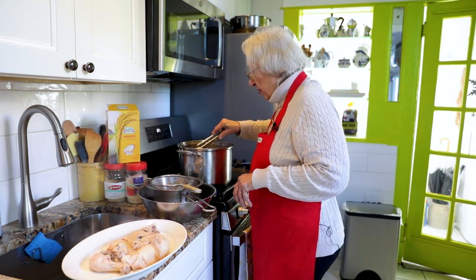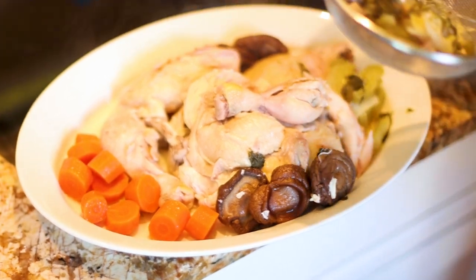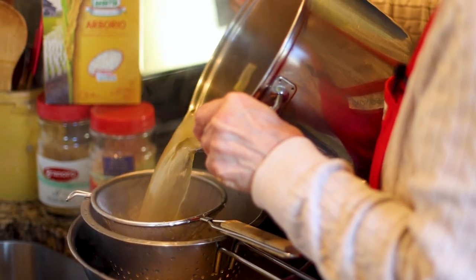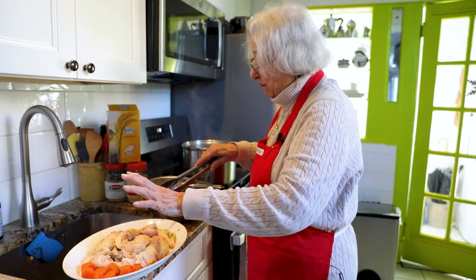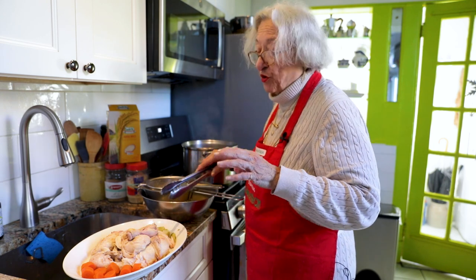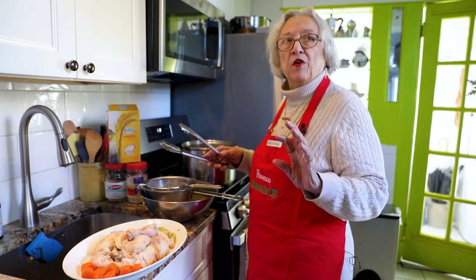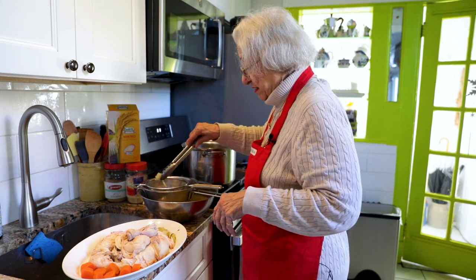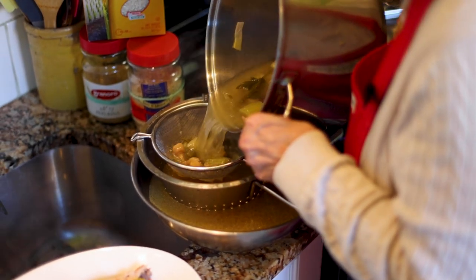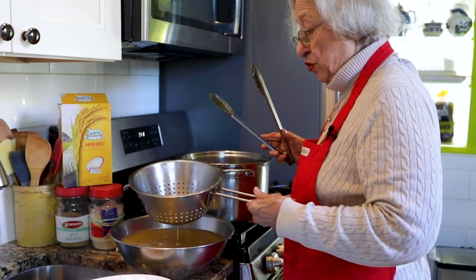Here we have a colander and a very fine sieve, because I want to trap all the little bits. The boiled chicken would be very nice with a little olive oil, lemon juice, and salt drizzled on top — a simple dressing. I'm taking out the vegetables; the mushrooms are good too, so we'll keep them as someone might like them.